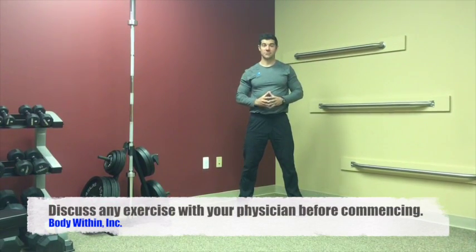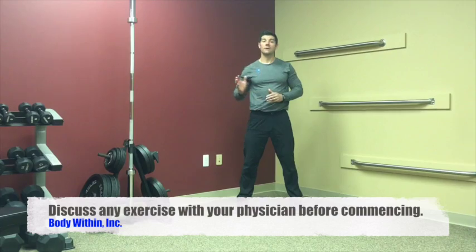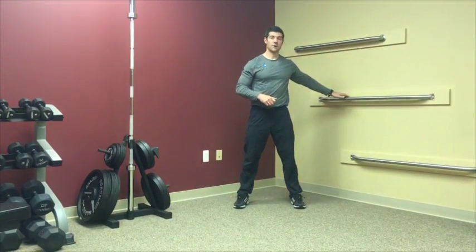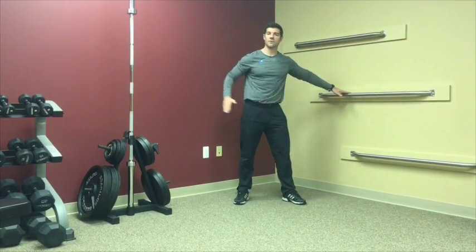This exercise is called a dynamic leg swing. It's used to help loosen up those tight hip areas. So find something stable — today we're going to use this bar — and then we're first going to go front to back.